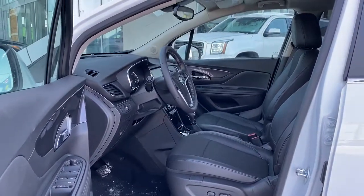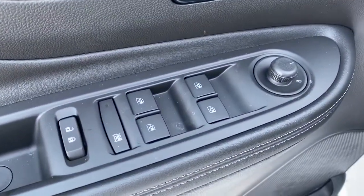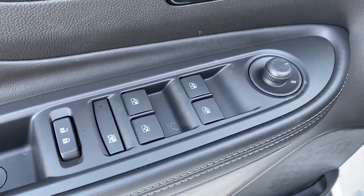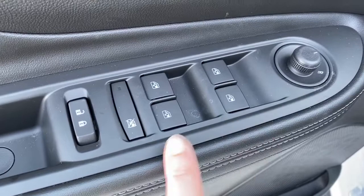We'll start by taking a look inside the front of the car. On the driver's door we've got power locks, power windows, power adjustable mirrors, and we've also got our child lock button and auto express windows.